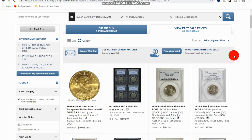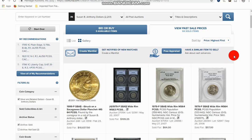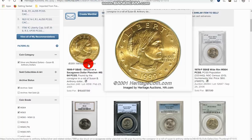Over on Heritage you can find Susan B. Anthony errors and things like that — like this one here struck on a Sacagawea dollar planchet. So this was accidentally struck in 1999 on a planchet that was intended for a Sacagawea dollar, and as you can see, that sold for ten thousand, six hundred and thirty-seven dollars.